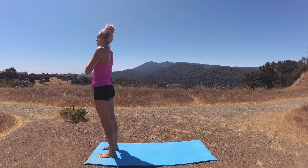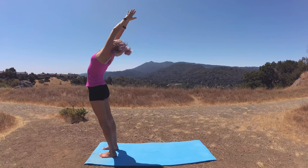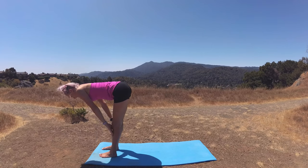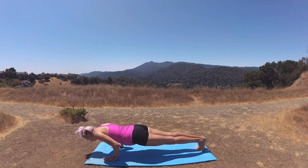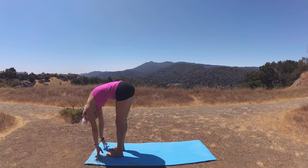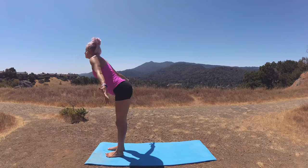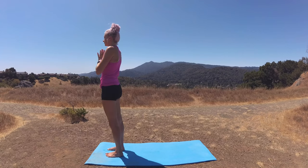Moving into Sun Salutation A. Breathe in, circle your fingertips up to the sky, palms kiss, reach back into a back bend before you dive it down through center into a forward fold. Breathe in, lift halfway — nice flat back. Hop or step back into plank pose. Exhale, lower halfway into chaturanga. Big beautiful breath in, upward facing dog. Step or hop to the front of the mat, breathe in, lift halfway, exhale, melt chest to thighs. Big beautiful breath, circling fingertips up, palms kiss, and lower prayer to heart. We'll take two more rounds just like that.